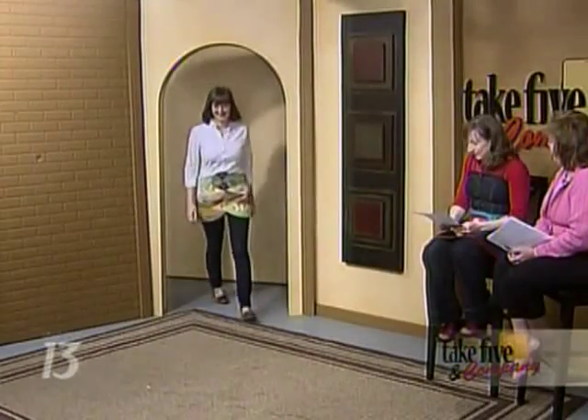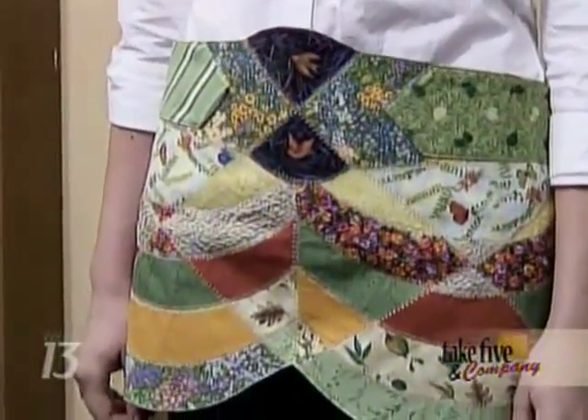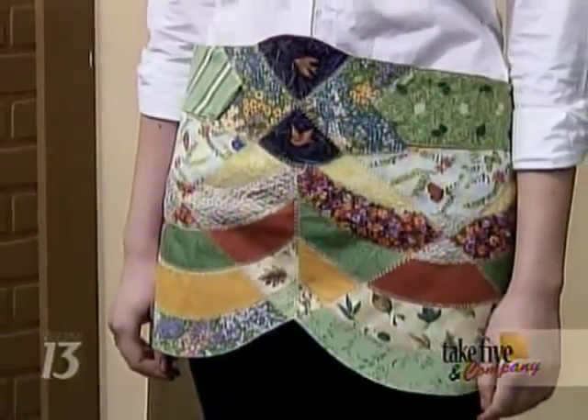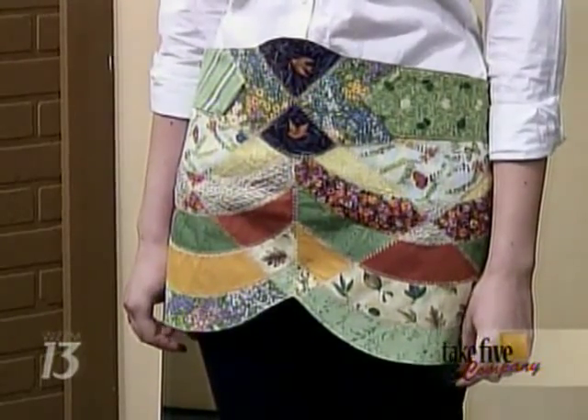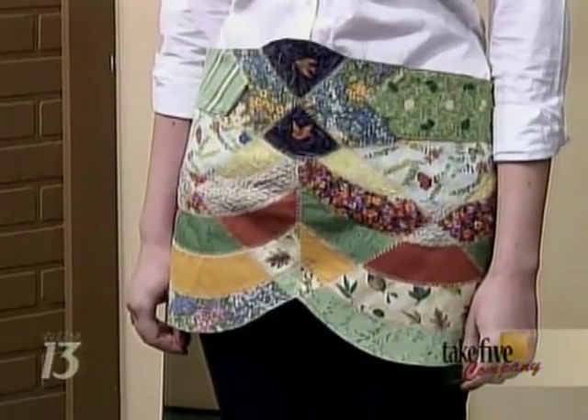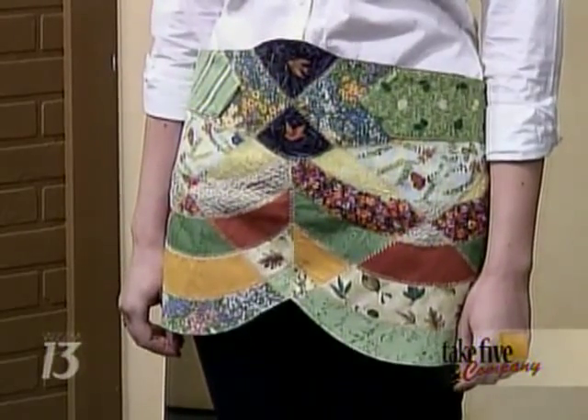Our last apron is worn by Lizzie. Isn't this gorgeous? Elaine made this one as well — she went all out. This one is a garden pathway and there's decorative stitching, so you really need to see this one in person. Come on out and see it Friday night at the Y. It looks spectacular on TV, but even better in person.